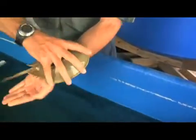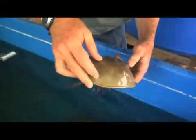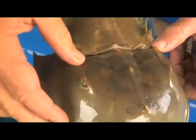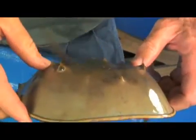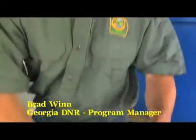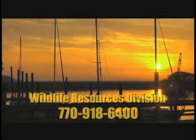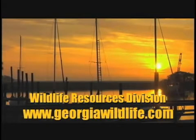Very active. Compound eyes on the side — they're really pretty incredible. They've been around for hundreds of millions of years, literally, looking just like this. The fossils of horseshoe crabs look just like this. But they're not as lively.